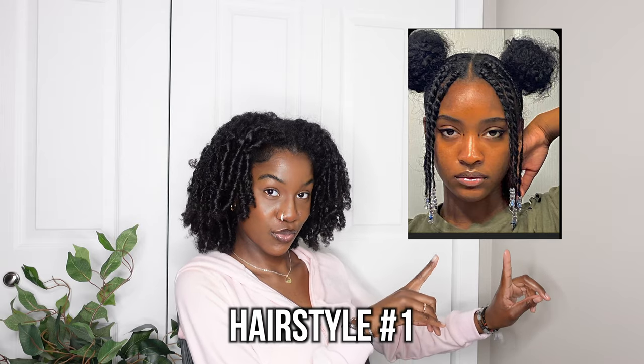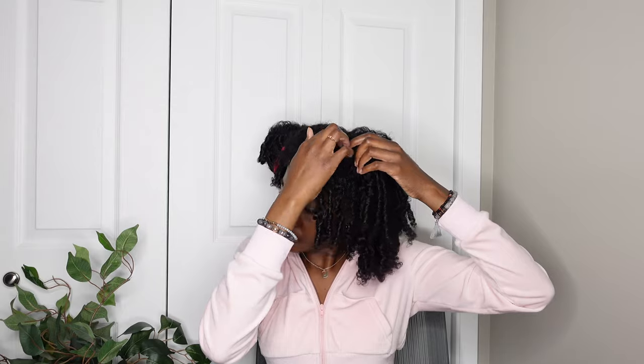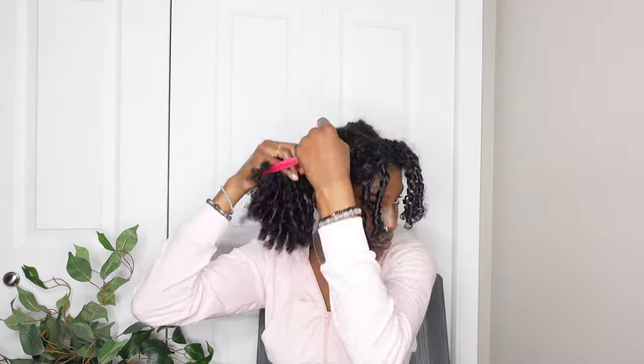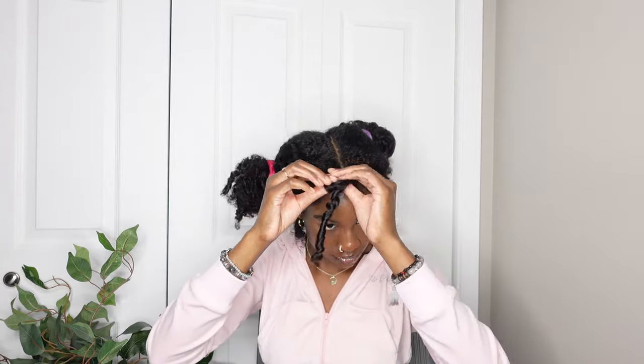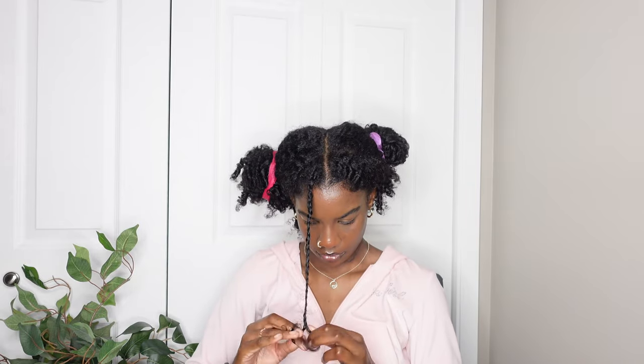This first hairstyle is like a space bun with beads and braids at the front of the hair. I'm starting off with a middle part, and then parting the front section — not straight across or using a comb, because it's going to be covered up anyway. I have my hair in flexi rod curls, which I have a video on. That guided me to make three braids on each side.